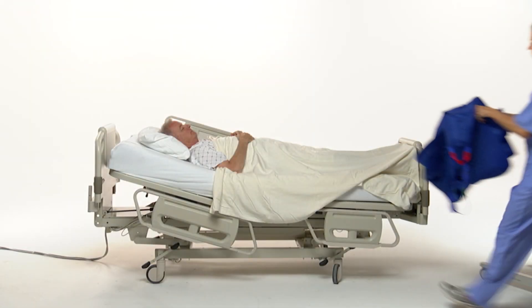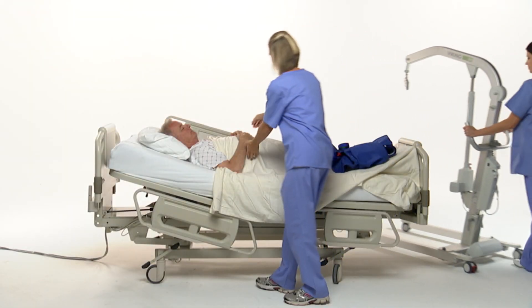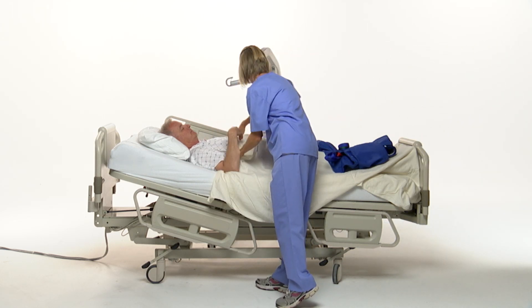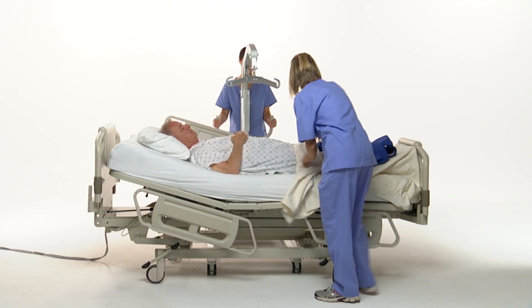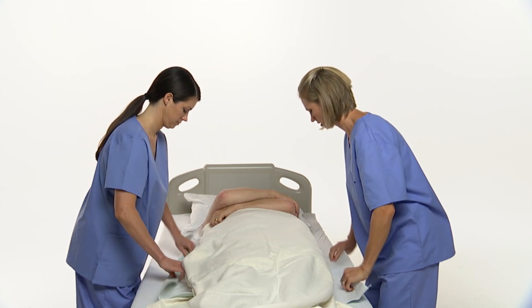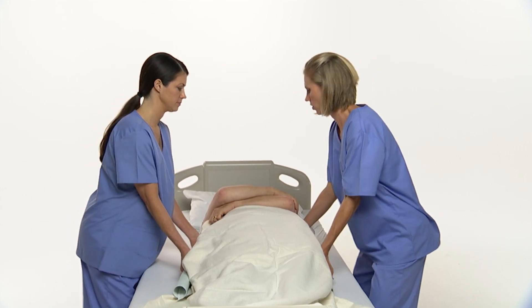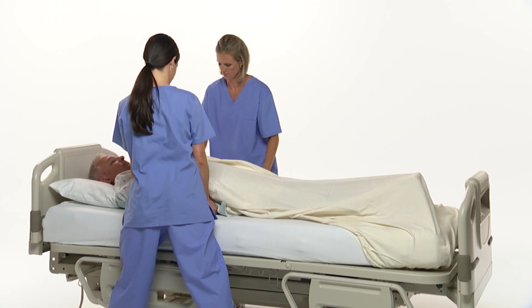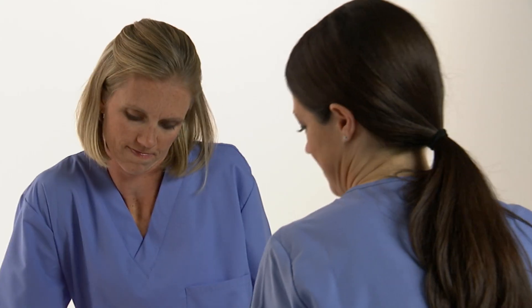Many products have been developed to address this problem. However, these devices can be cumbersome to use, often requiring multiple operators, and can still put the patient and caregiver at risk. The lack of an effective product to solve this problem ultimately results in caregivers manually repositioning their patients, risking back, neck, and shoulder injuries, while distracting them from their primary caregiving responsibilities.